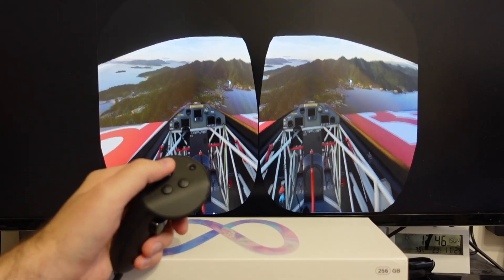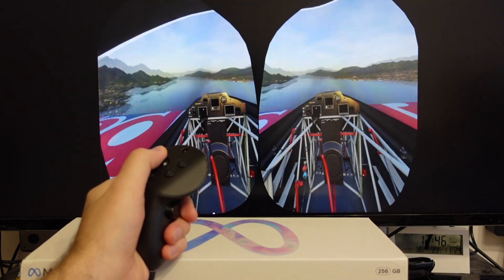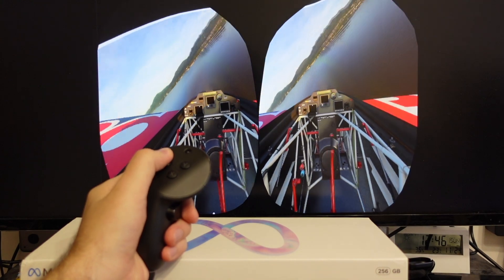But first let's fix these terrible VR controls. I touch the stick and the plane jerks a quarter of a turn — it's so twitchy and annoying.